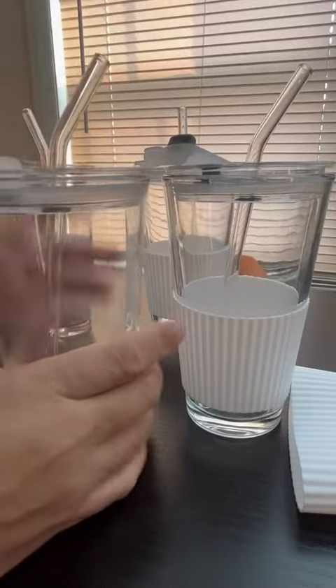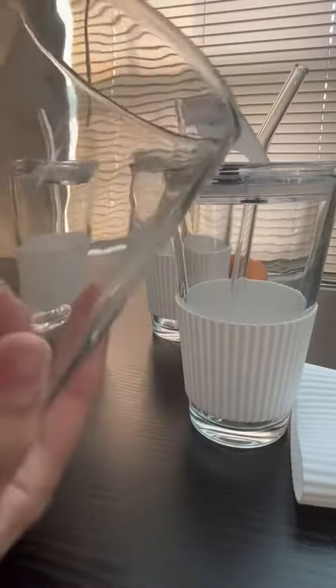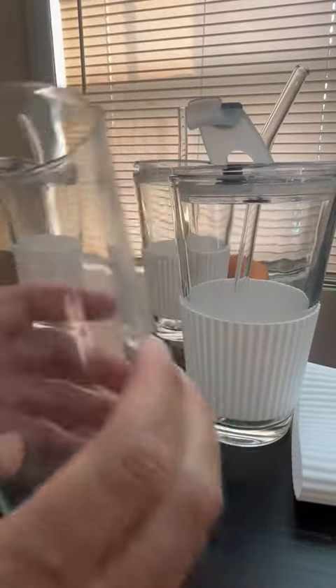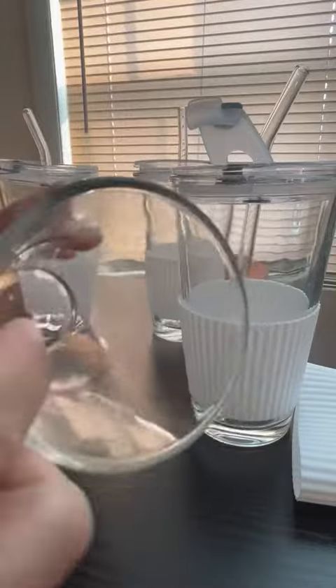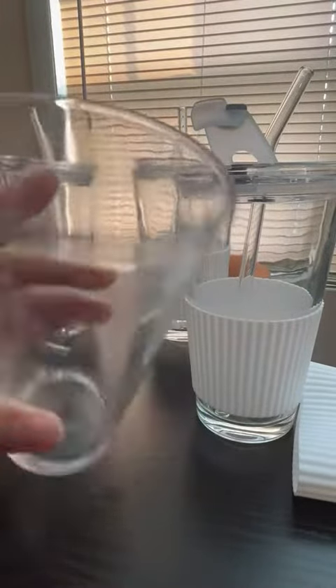If you don't like all of this, you can put it away and use it like a regular glass. Super cool — whoever thought of this, genius. I'm using these for the patio.